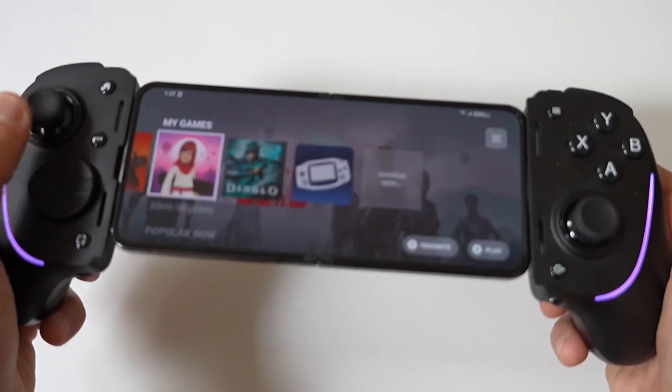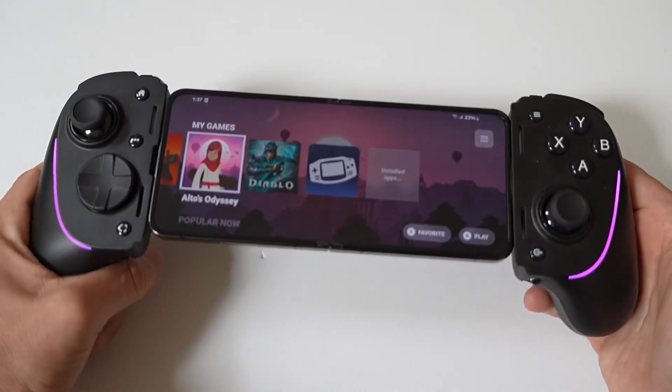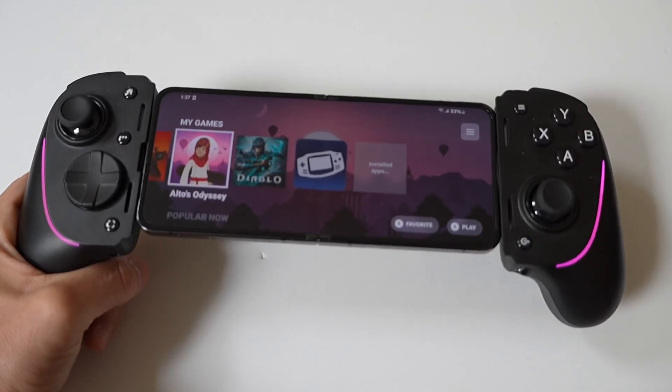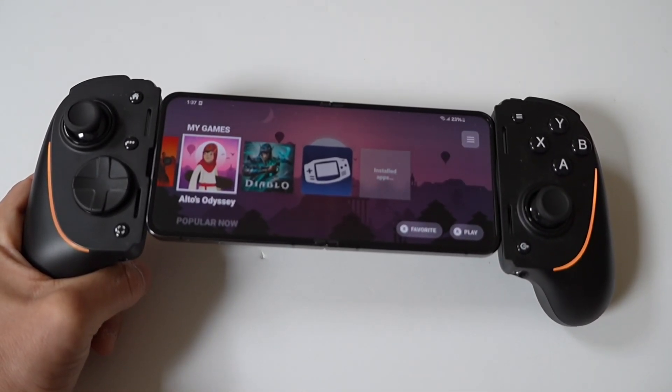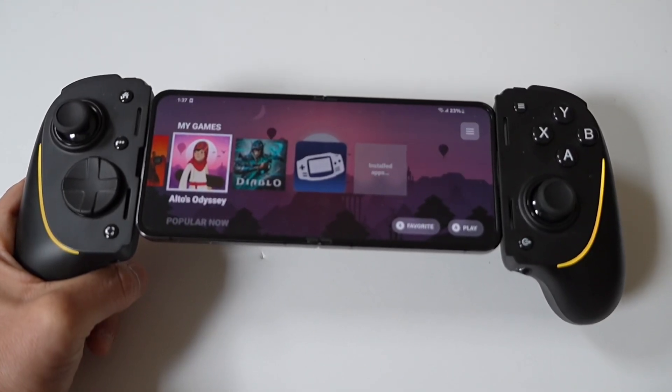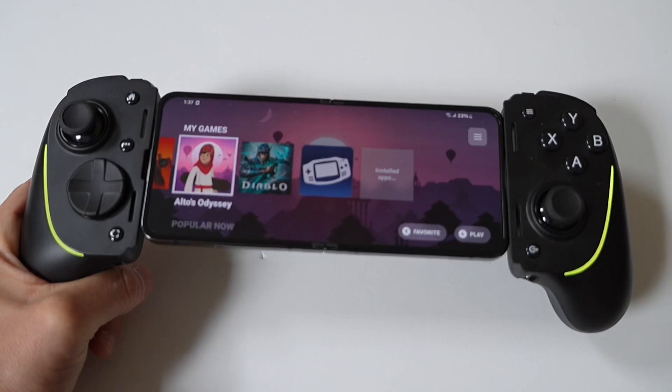And that's it, you guys — not too complicated. I would like to end things doing a little gameplay with the Kishi Ultra because that's how we do it here. I would also like to point out that you can get on our tech newsletter where we send updates on new tech releases as well. Don't forget to tap that like and let's run it.